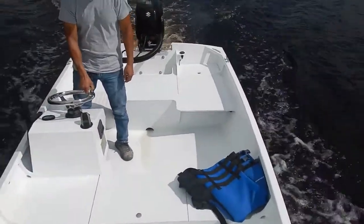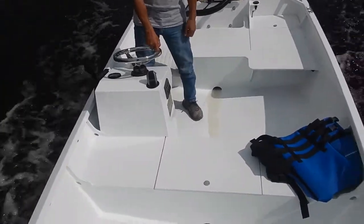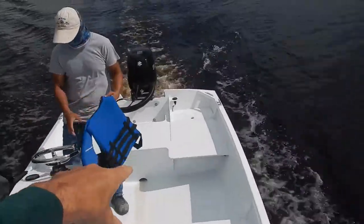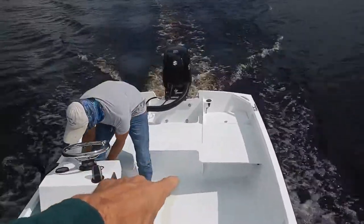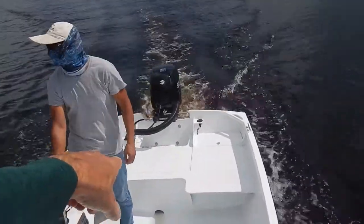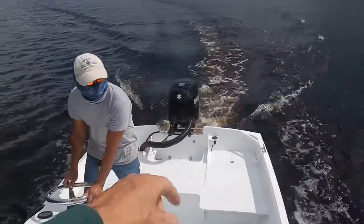The middle thwart there has got the fuel tank — 10 gallons in here — with a little console. We've got the battery support and to starboard just general mechanical stuff, and there's a bilge pump under the motor well.